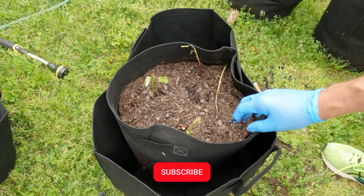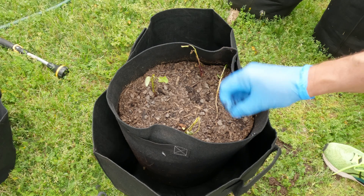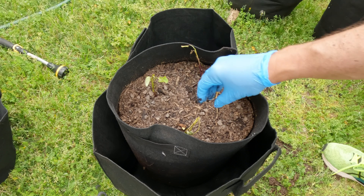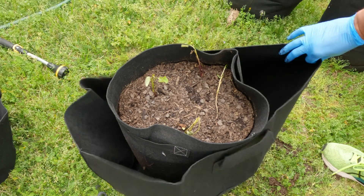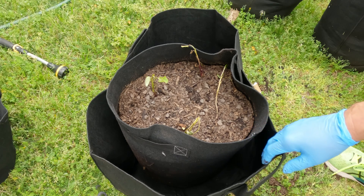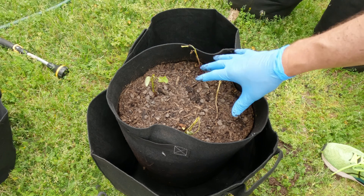These are the grow bags I have my sweet potatoes in, and I decided to get even larger ones for my peanuts because the peanuts are going to take up more room. They'll fall over, which is a good thing — when they fall over and go back into the ground, that's where they'll grow more peanuts. So I bought these giant grow bags. The downfall is they require more dirt, so I filled them about half to three-fourths of the way up. I'm using bigger bags for peanuts than I use for my sweet potatoes.